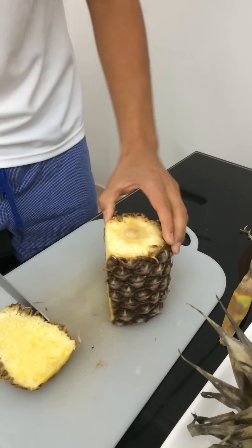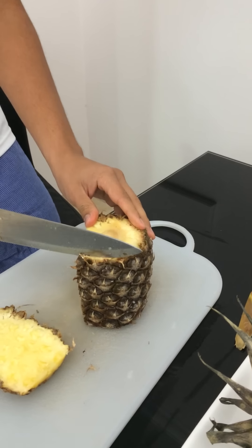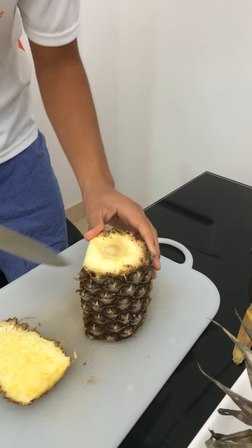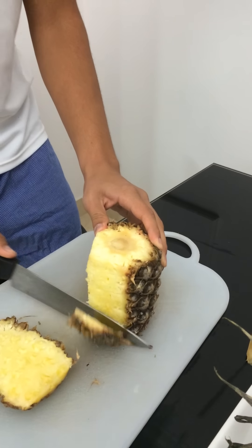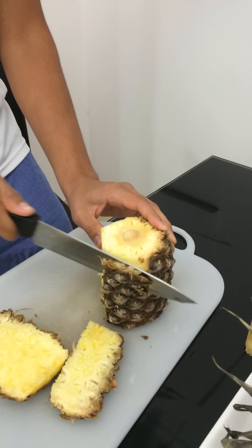And two, one. Now you have to take a smaller cut because you do not want to overdo it. So you start from here, this way. There you go. And another smaller cut. There you go.